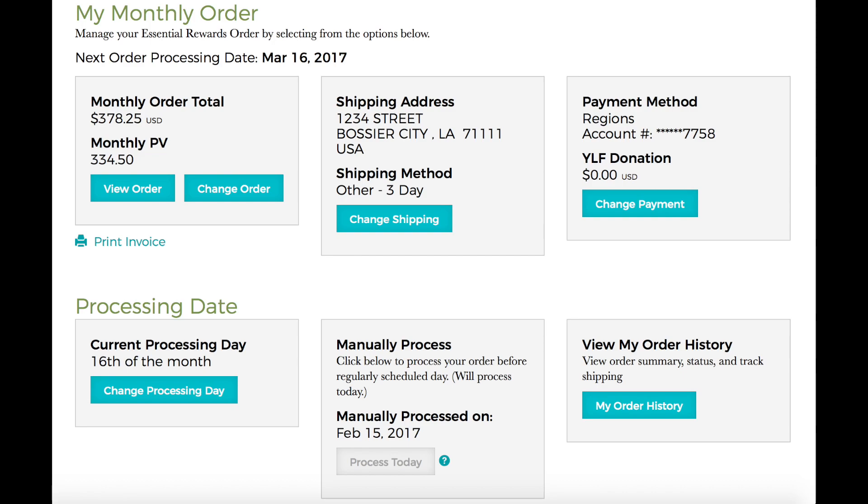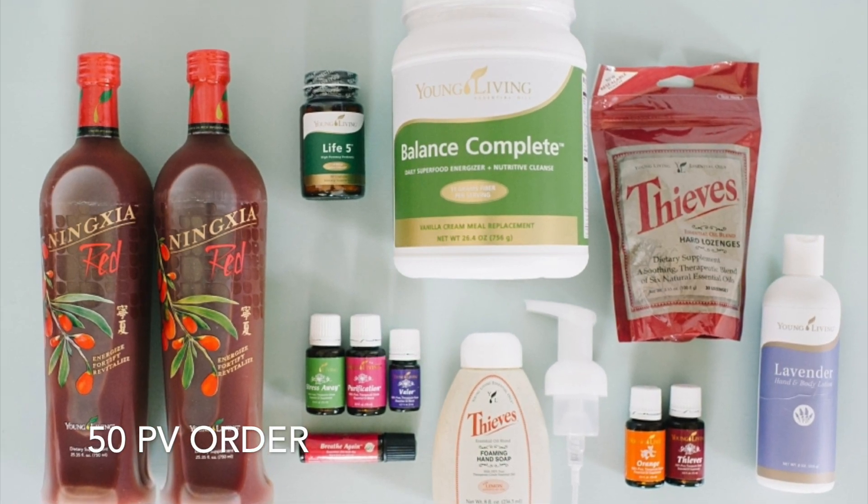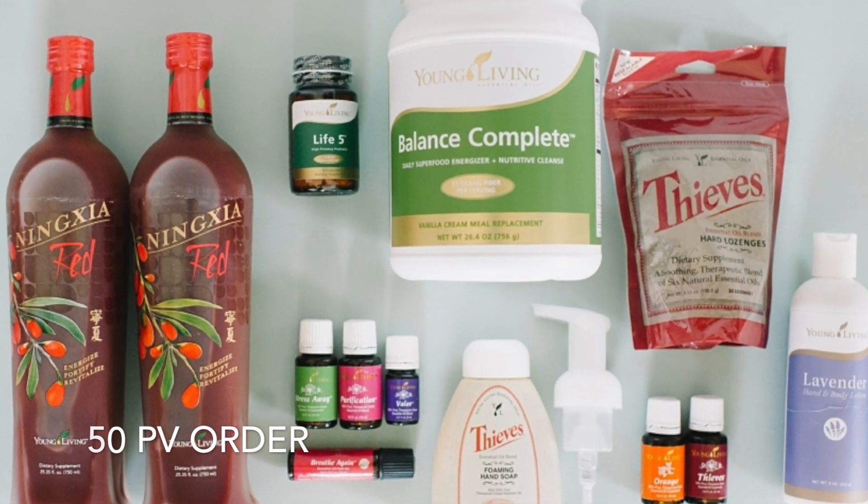You now see an overview of everything you have just done. If you would like to change your order in any way, you can do that — you can change your shipping or your payment. To change the date that Young Living picked, choose Change Processing Day. If that date is not available, you can manually process by choosing Process Today, or contact Young Living's customer service to help push out your order. Don't forget to check your cart and make sure you have at least 50 PV before your order ships.